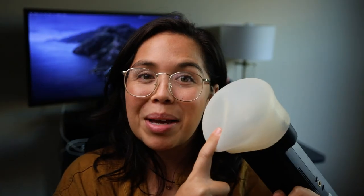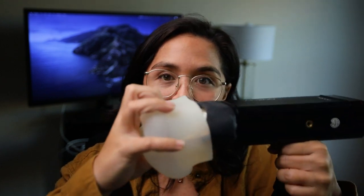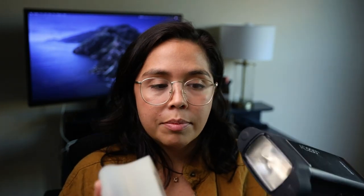Here is my Godox AD200. It's off the light stand right now, and this is my MagSphere — it pops right off and it's very simple to set up. It's really quick so I can modify and switch out modifiers very easily.